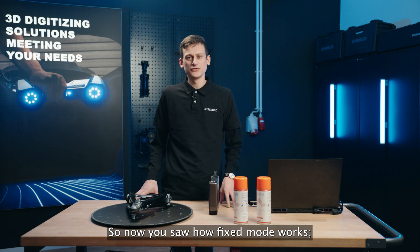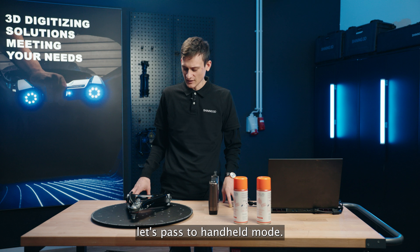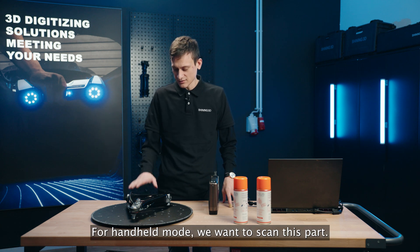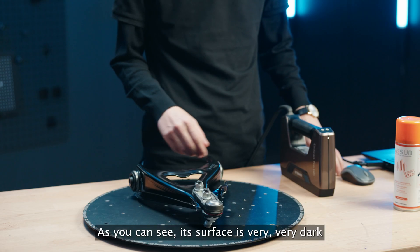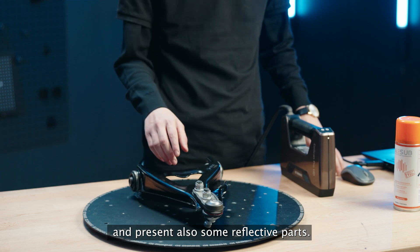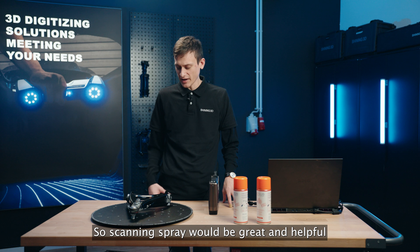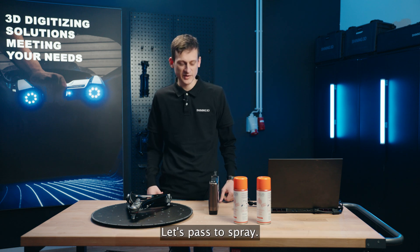Now you saw how fixed mode works. Let's move to handle mode. For handle mode, we want to scan the car suspension part. As you can see, its surface is very dark and has some reflective areas. So scanning spray would be great and helpful in this case too.